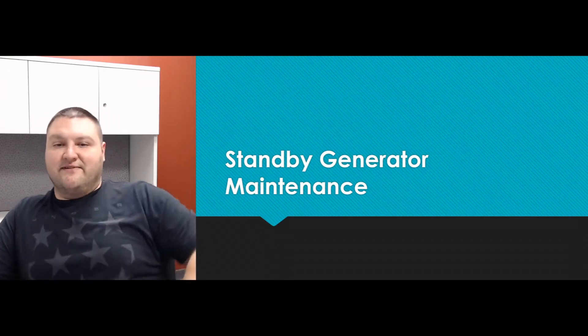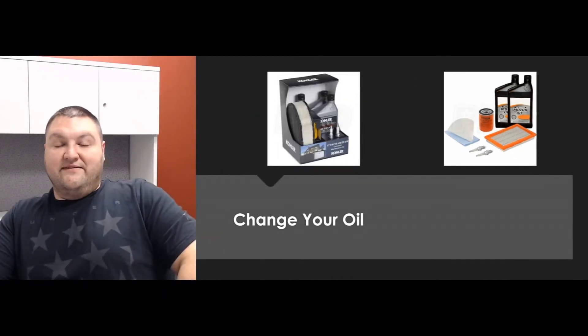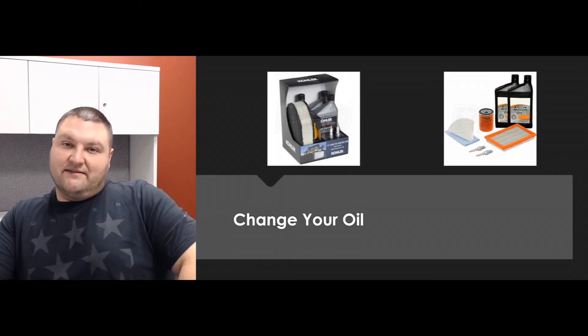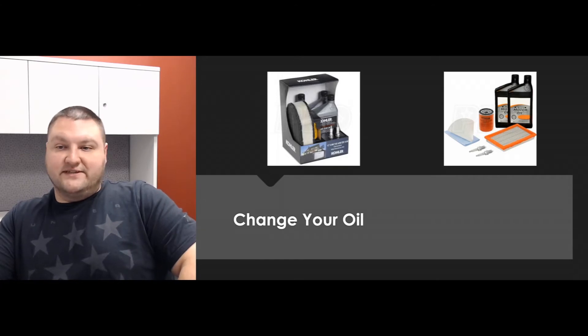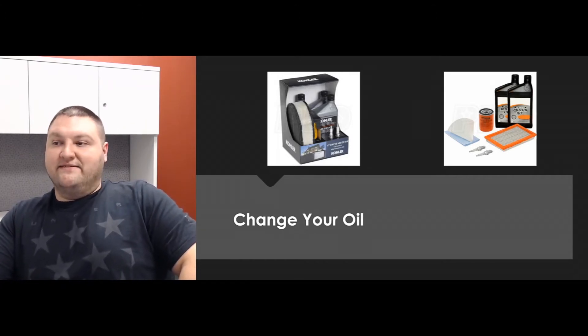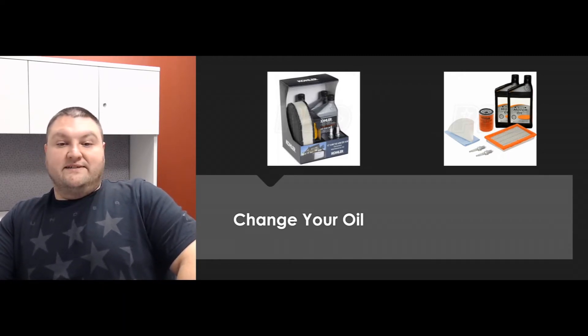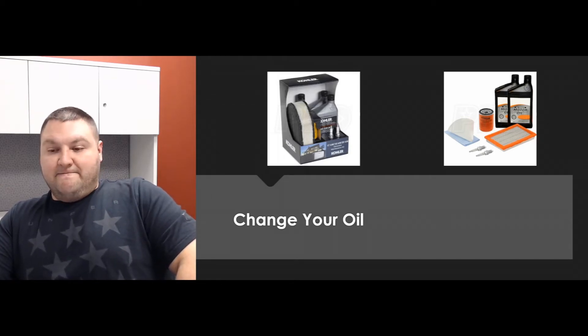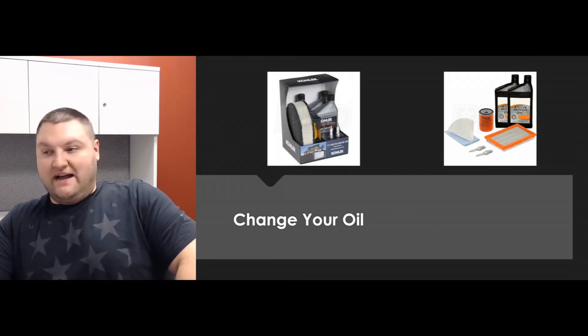First off, changing the oil — you're going to want to change the oil on your generator. This is probably the most common thing that needs to be done. It should be done annually, and on top of that, if it's run for a certain time period outlined in your manual, you'll want to change it then too. For example, if there's a major outage and it runs for one hundred to two hundred hours, you're going to want to change the oil after that.